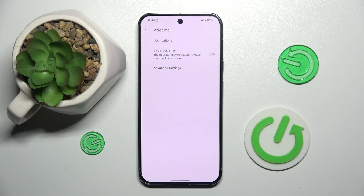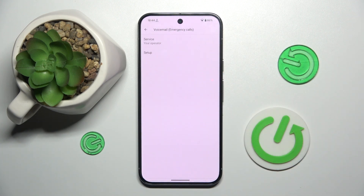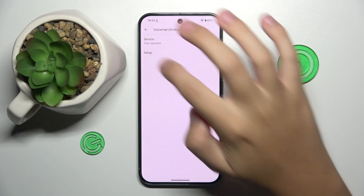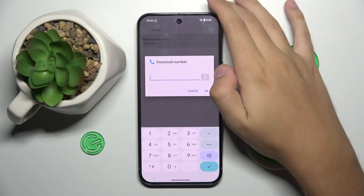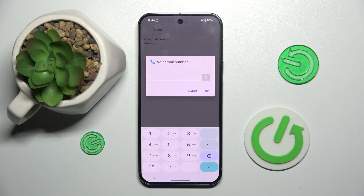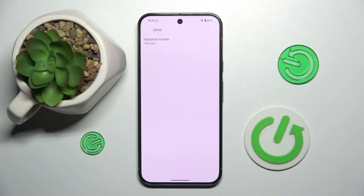Now right here we have to click on advanced settings, and here we have set up. Now we have to click on voicemail number, and here we set our voicemail number — and basically that's it.